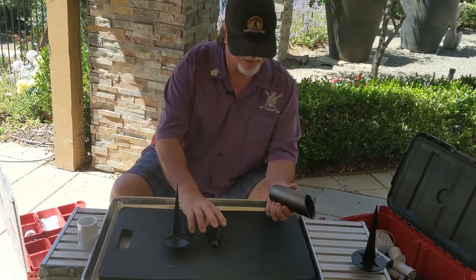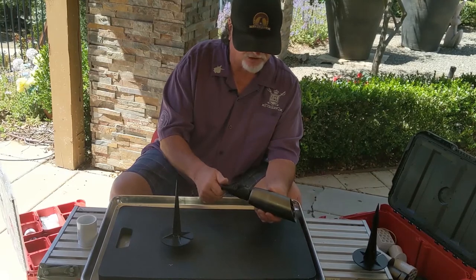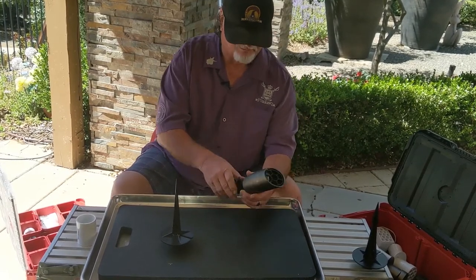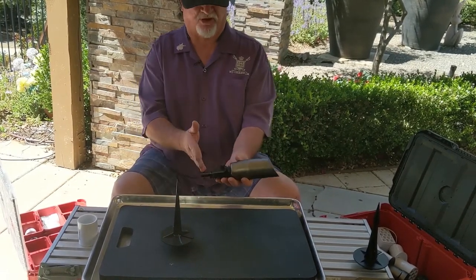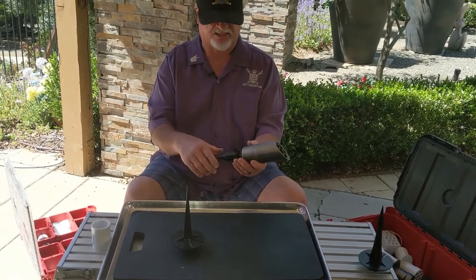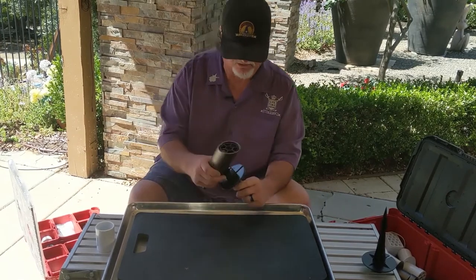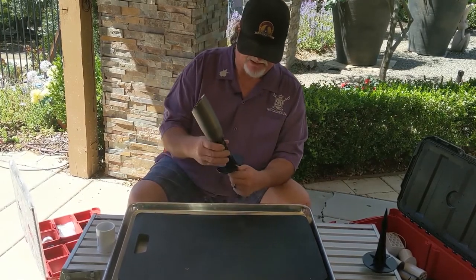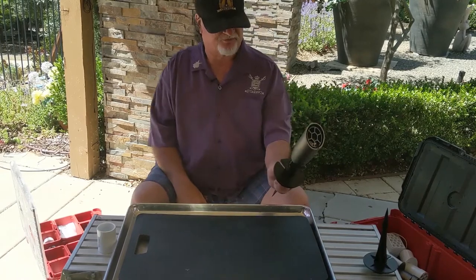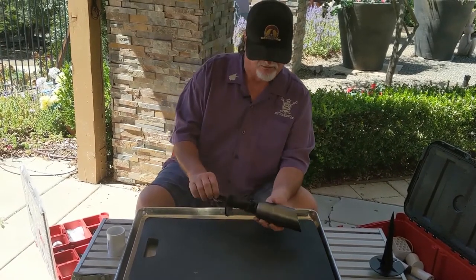The knuckle goes on like this — and we have the only replaceable knuckle. As we all know, one of the most common failures in the field due to physical damage — basketball, kids, grandkids, someone coming out of a bar — the knuckle breaks. The other thing that breaks all the time is the stake. Both are replaceable.